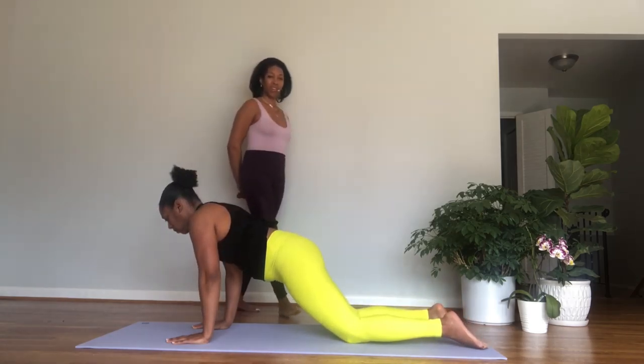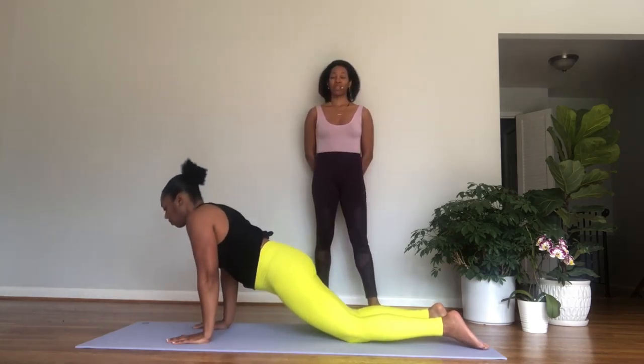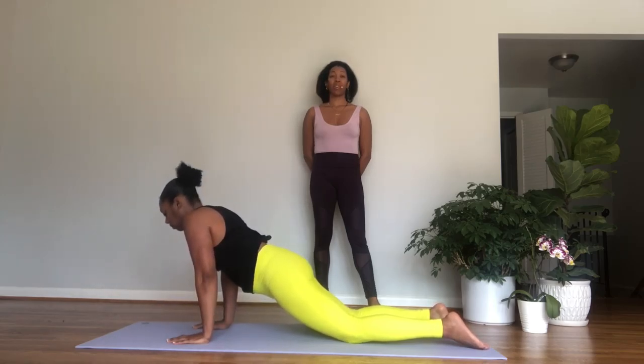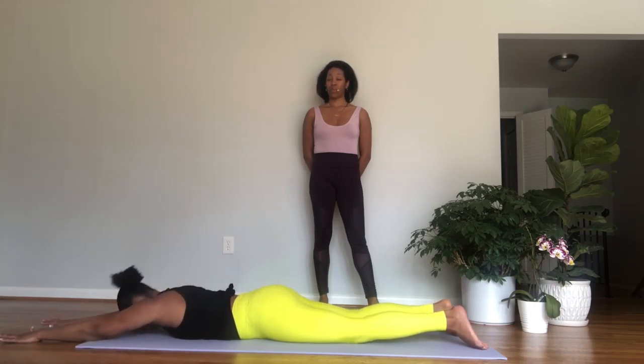Again, inhale, lift the heels, roll forward to plank. Exhale, downward facing dog. One more time — inhale, roll forward to plank. Exhale, downward facing dog. Now come forward to plank and stay — strong arms, strong core. Breathe for one, lifting out of the shoulders. Two, drawing the belly button in. Three, gently lower your knees, untuck your toes.